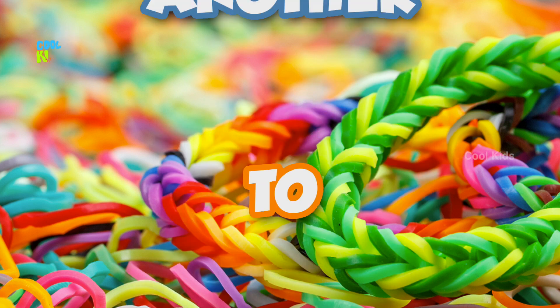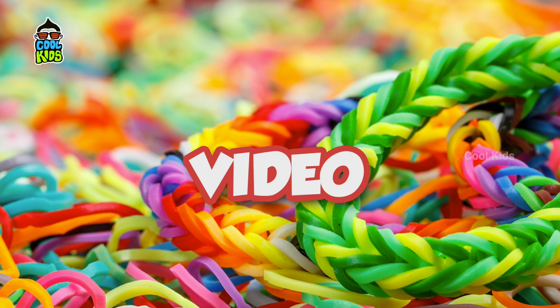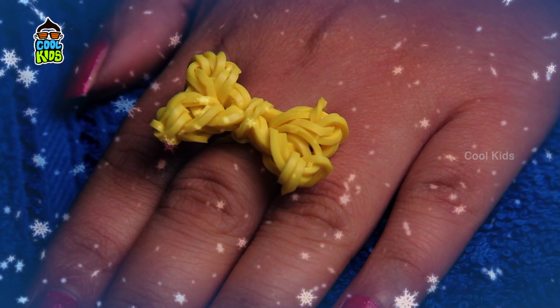Hello friends, welcome back to another brand new rubber band video. I am going to show you a beautiful rubber band bow ring.